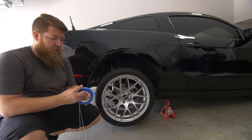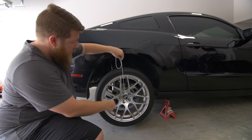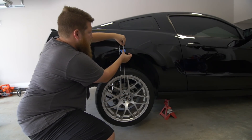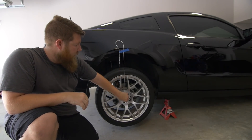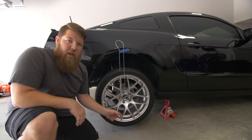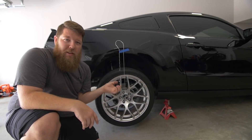What you're going to want to do is take one of your strings with your nuts on the end — some sort of weight — take the blue painter's tape, and hold this up so the nut is in line with the center of the wheel, then tape it to the fender. Now this will sit where it needs to be. We'll take a tape measure and measure the distance from the hanging nut to the center of the wheel, then do the same on the other side. That'll tell us which way it needs to come over and by how much.